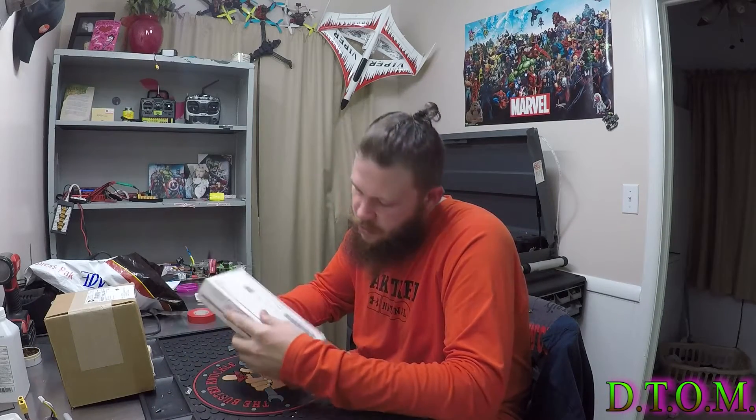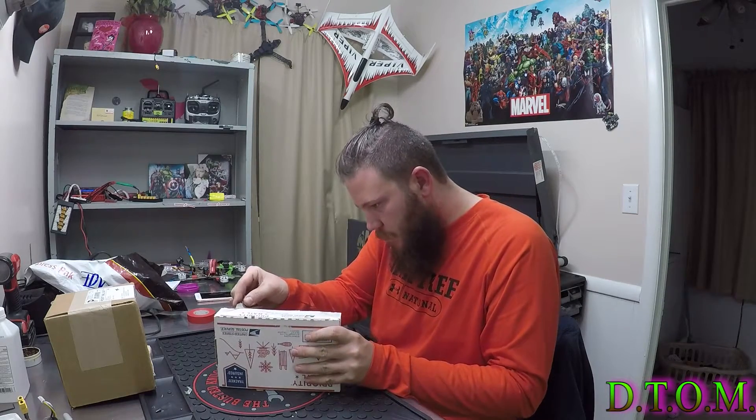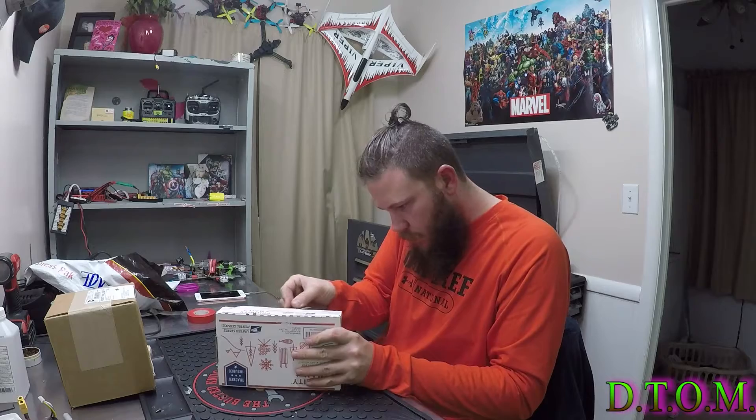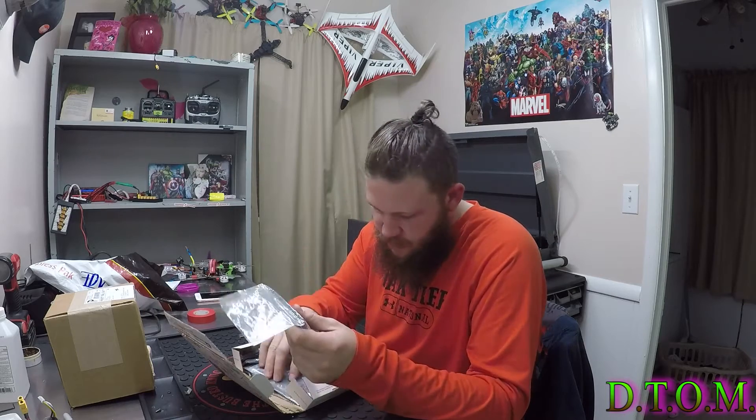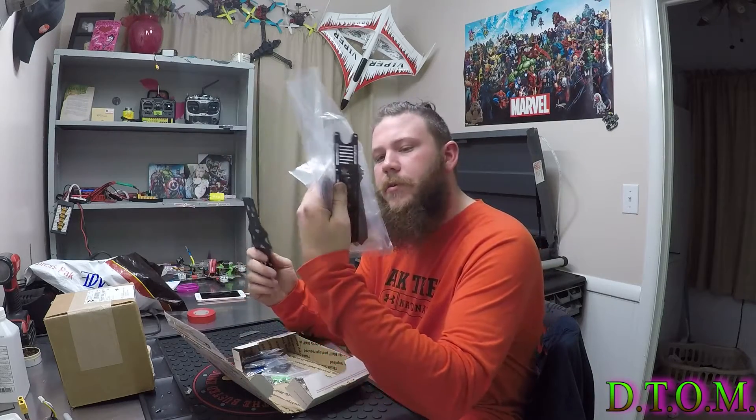All right, and this box is from Drone Plastics. What do we have in the Drone Plastics box? We have hardware for a frame — that must mean there's a new frame in here. There it is, it's a whole new Reactor frame. Sweet, I've been looking for a new build.